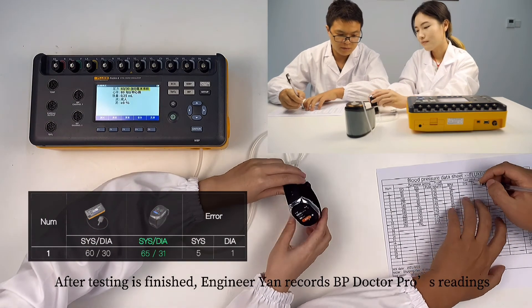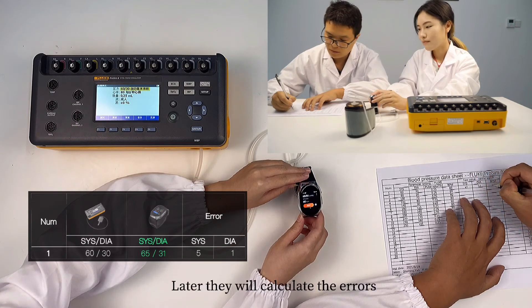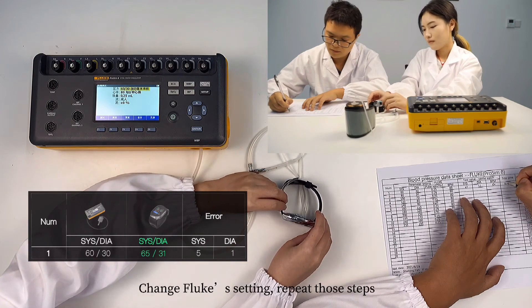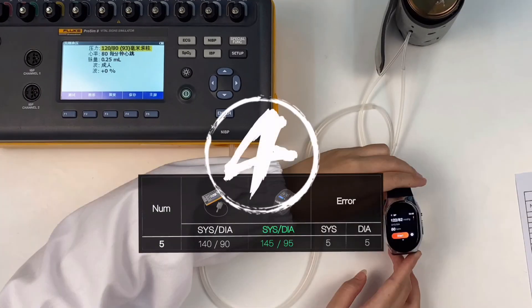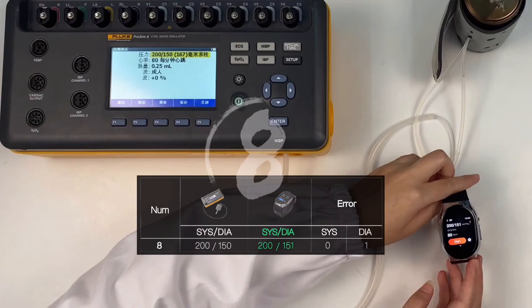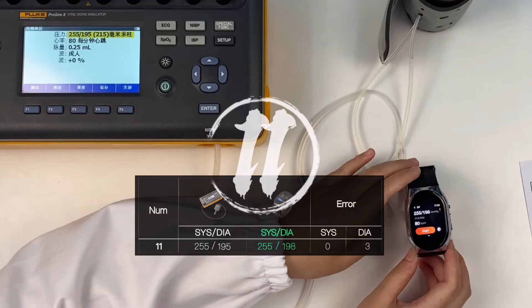After testing is finished, Engineer Yan records BP Doctor Pro's readings. Later they will calculate the errors. Then they change the Fluke settings and repeat those steps to get the remaining results.